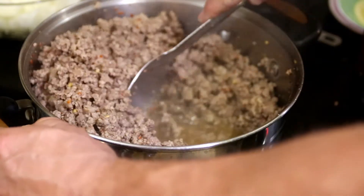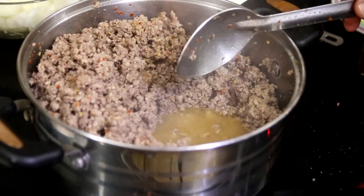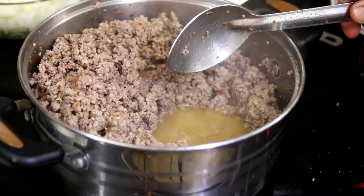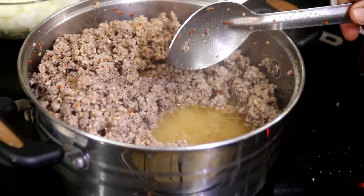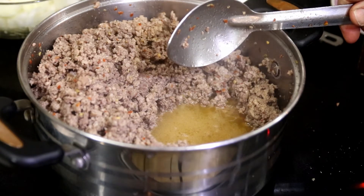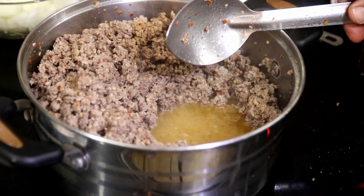We want to bind to that fat to make a roux of flour, chili powder, and cumin. Then we're going to slow cook it, which will roast the chili powder and cumin and bring out their essence — their real, true flavor.